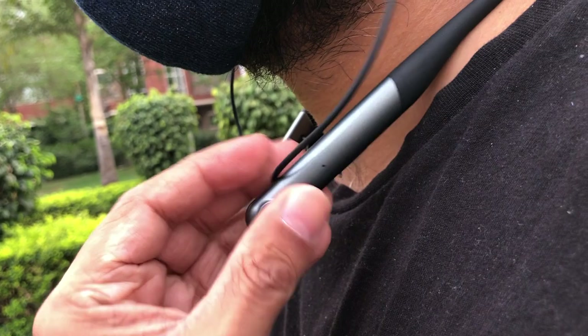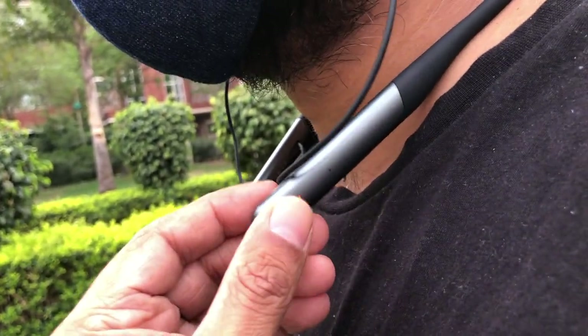You can pause and play by tapping once, double tap for next track, triple tap for previous track, press and hold for two seconds to enable voice assistant — it works for both Android and iPhone. Single tap to answer or end the call, press and hold for two seconds to reject an incoming call. It might get confusing, but once you use it you'll get used to it. By the way, the only gesture it lacks is volume control — sadly, you'll have to reach out to your device to control that.